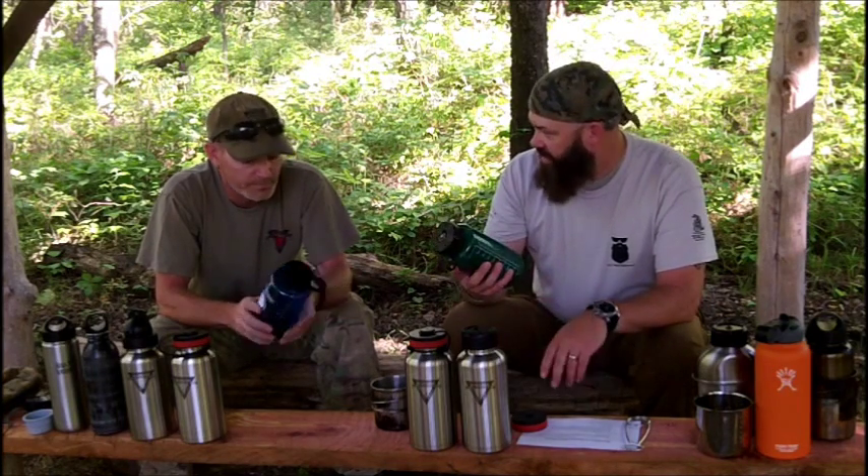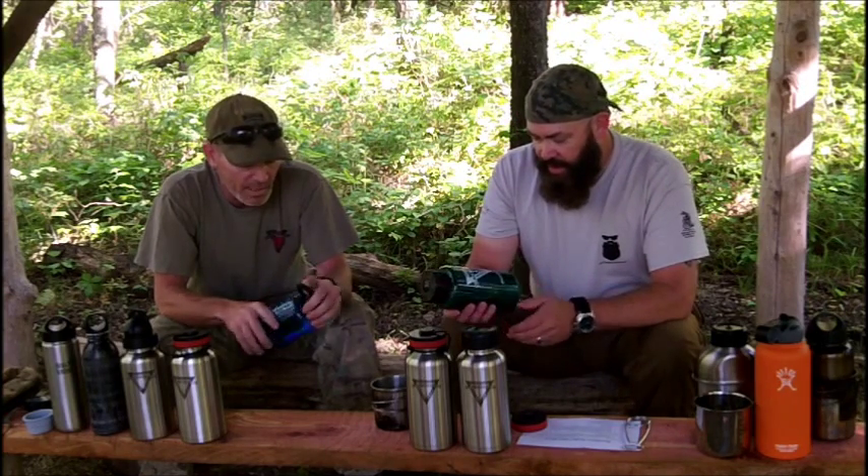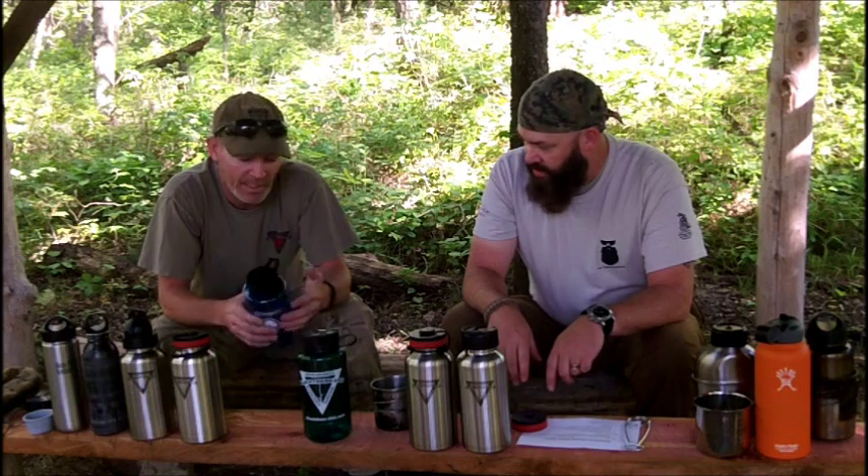A lot of people even store things inside their Nalgene when they're not storing water — like a survival kit. Yeah, for storage a lot of people will store things in there. In fact, we operate a survival kit built into a Nalgene bottle. It's very common for people to store things in them, just for saving space until they need the bottle to carry their water.